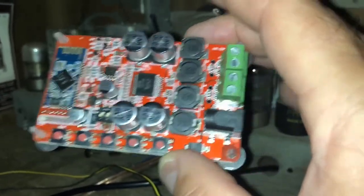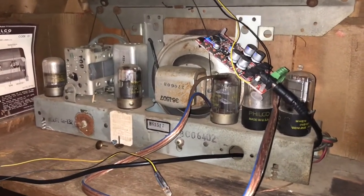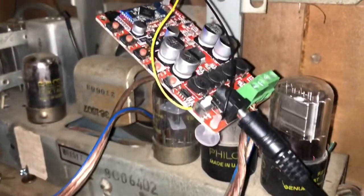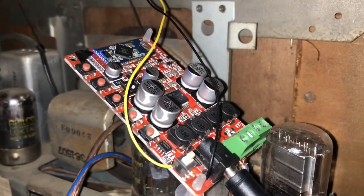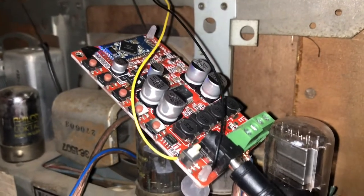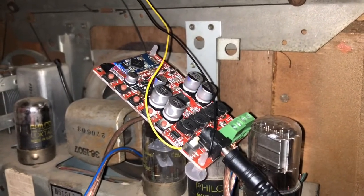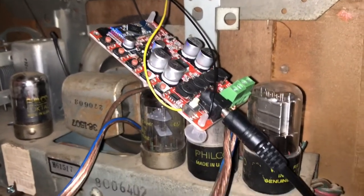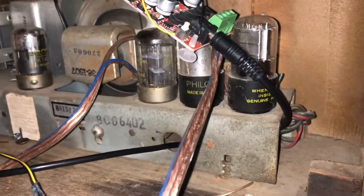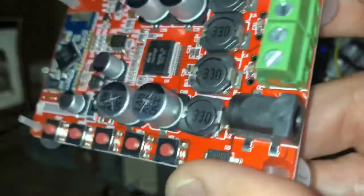I thought I'd show you how to make an old radio into a Bluetooth player. I've deconstructed this one a little bit and had the board mounted. This is a TDA7492 board — it's a 50-watt Bluetooth board. You can get them off Amazon for anywhere between $15 to $30. I'll put a link to it in the description. You also need a power source.